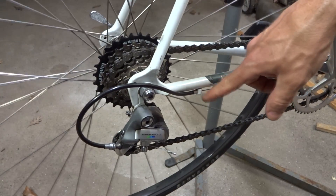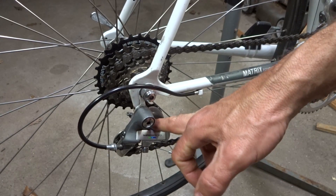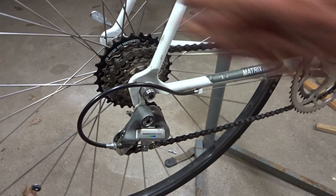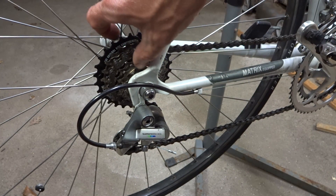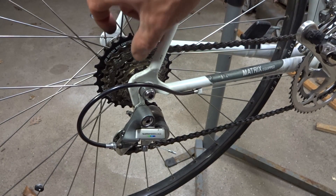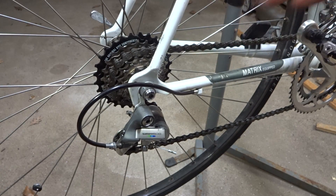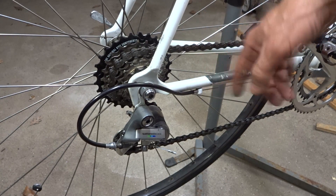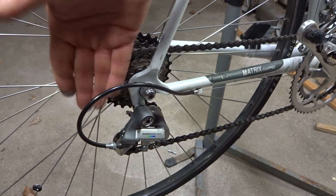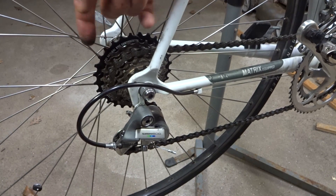Each shift is pulling the cable about 2.9 millimeters and with that 1.7 ratio, it's moving the cage over farther — and so that's how it works. If you have a six-speed freewheel, you want six-speed shifters. If you have a nine-speed cassette, you want nine-speed shifters, so that the shifting pulls the right amount of cable, which times 1.7 moves the chain over the right amount for the cog spacing.